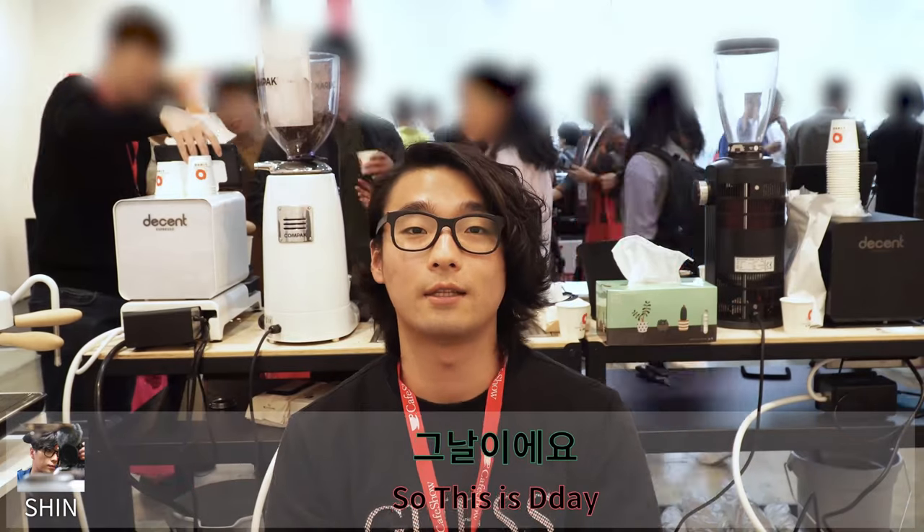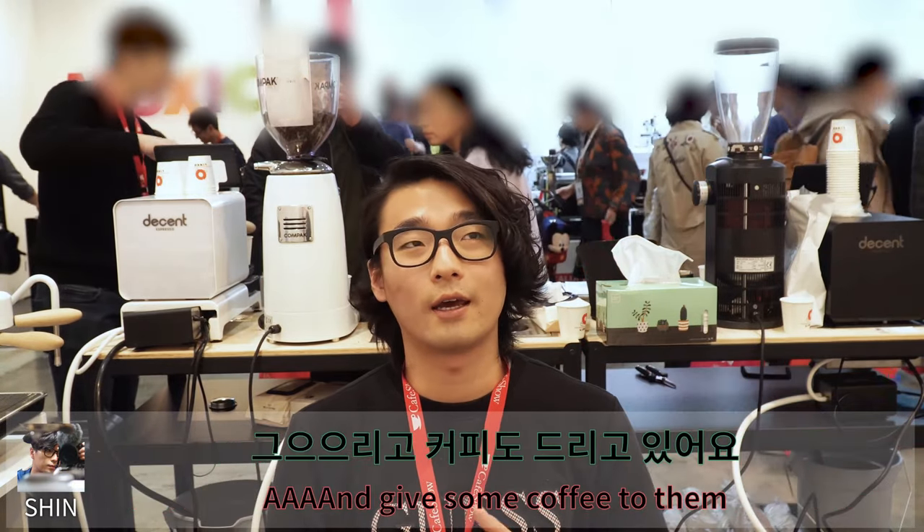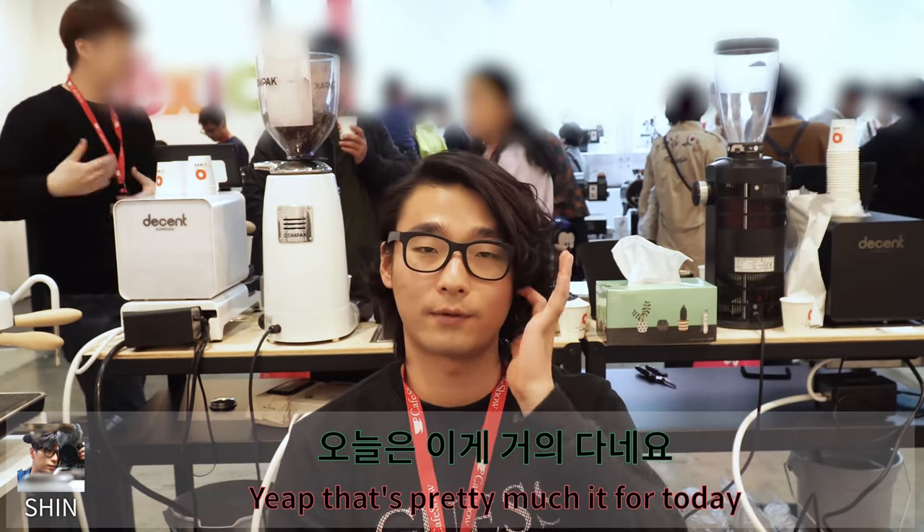So this is the day. We are pleased to talk about the machines to visitors and give some coffee. That's pretty much it for today.